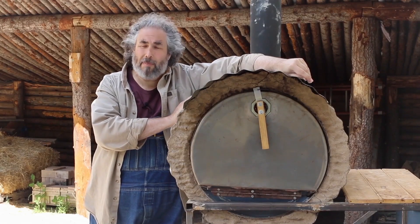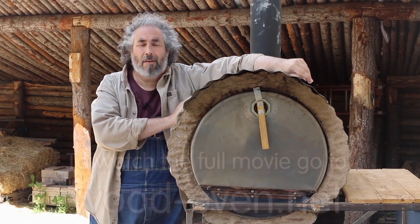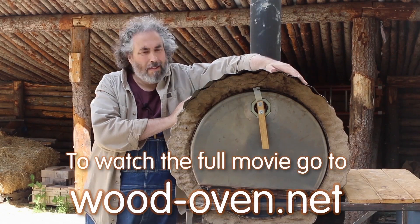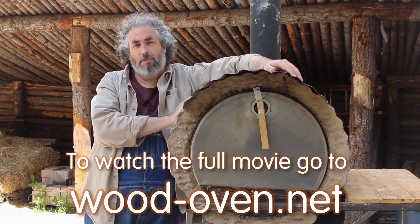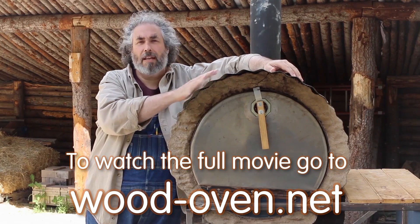This one was built in the summer of 2017 at our Appropriate Technology course. This one is designed for outdoor use, so it's got this roofy kind of thing on it.